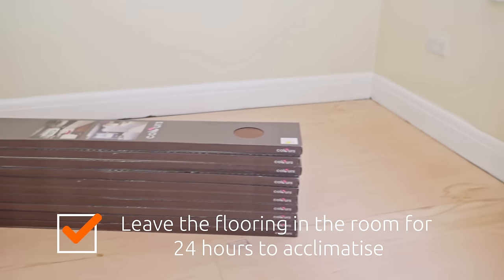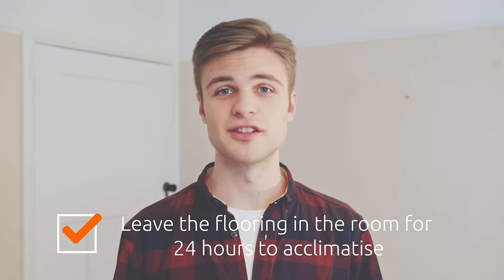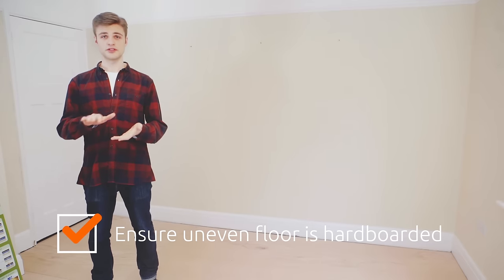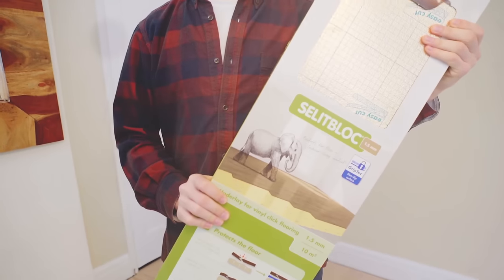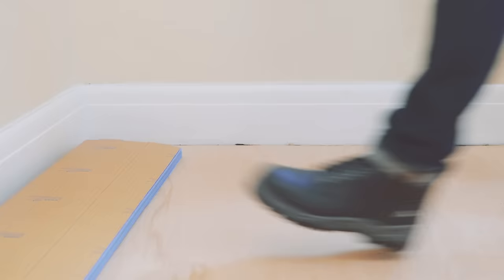Before we get started, there are a few things we need to go through first. You need to make sure to leave your flooring packs unopened in the room in which they're to be installed. These need to be left for at least 24 hours before installation to make sure that they're acclimatized to the room's temperature. If your floor is uneven, you have to make sure to get your floor hardboarded. In this case, we're using Luxury Vinyl Click Underlay, which will provide additional comfort and a professional looking finish, as well as leveling out any unevenness in the subfloor.